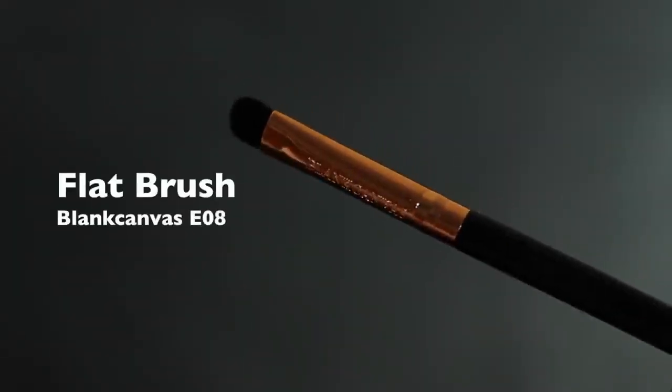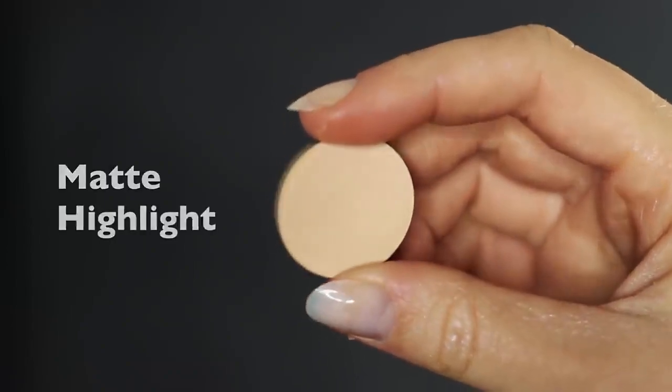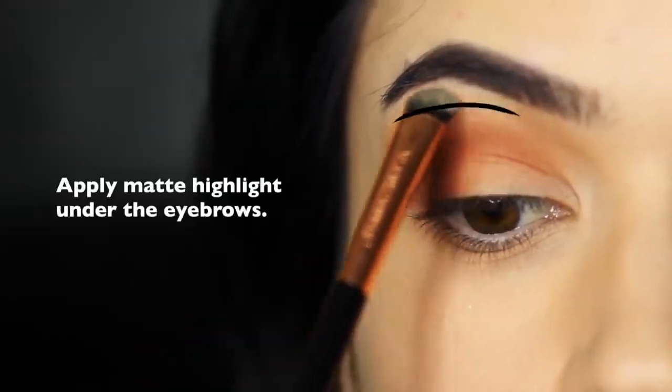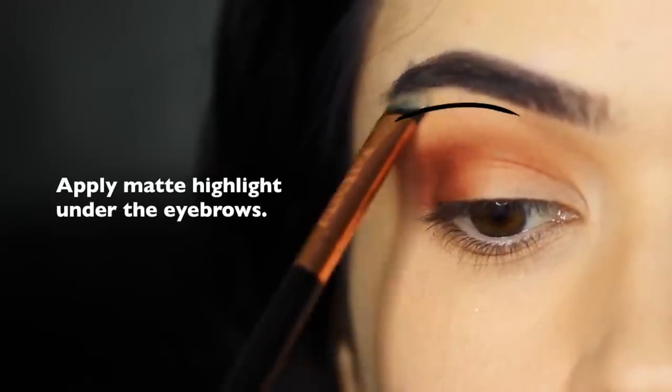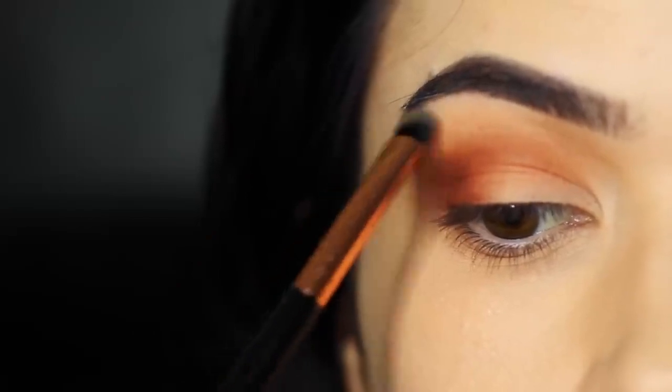Now we're going to take our flat brush and the matte highlighter shade — so about one shade lighter than our skin tone — and just tap this underneath the brows. This is typically the brow bone area, really just close to the eyebrows. The reason we do this is to keep it nice and clean in that area, and it will actually sharpen up everything else that you've applied.